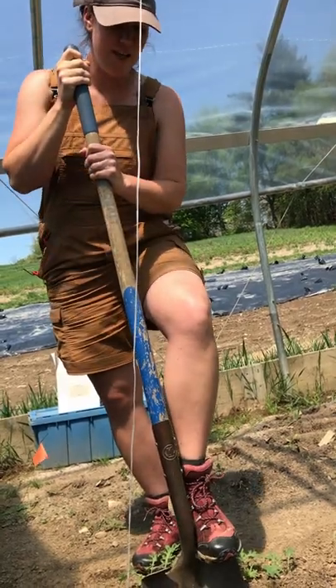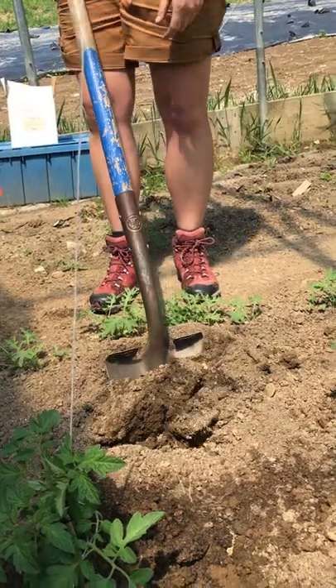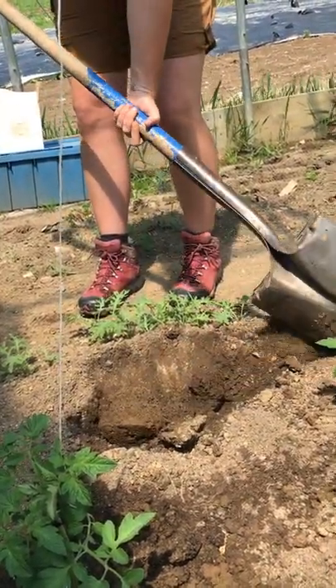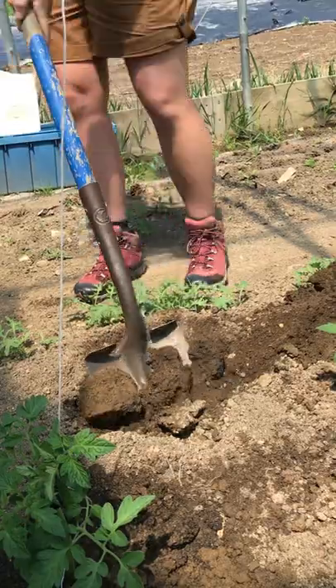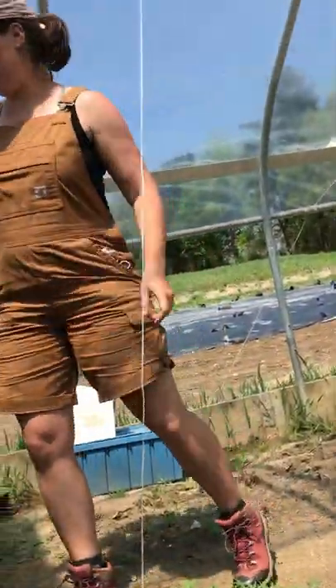We put in our shovel and go about shovel-deep, getting it all the way into the ground like this, and pick up the soil making sure not to get it onto any other tomato leaves. Then we go in for a second time — not any deeper, but just to get that soil that kind of filled back up.